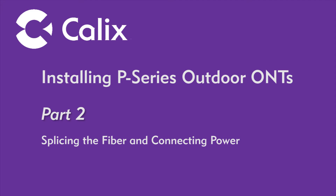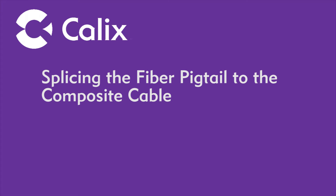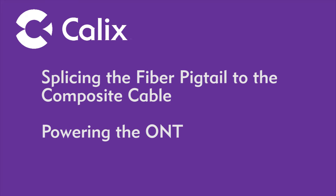This video presentation details best practices pertaining to the installation of a KALX ONT in a non-temperature controlled environment. In this second video in the series, we will focus on completing and testing a fusion splice of the fiber pigtail to the existing pre-installed composite cable. As a final step, power will be applied to the ONT using a UPS as the power source.